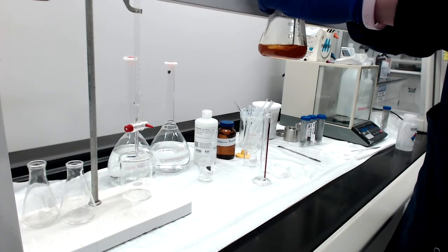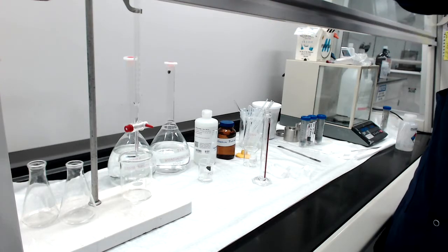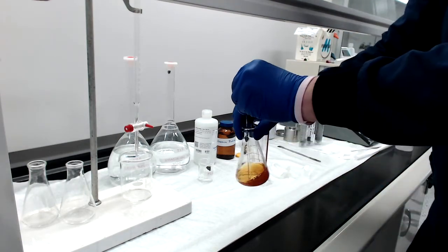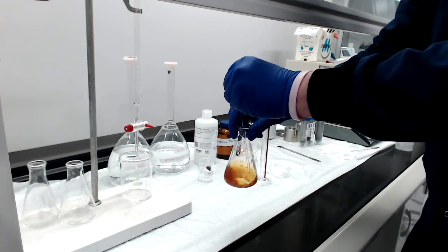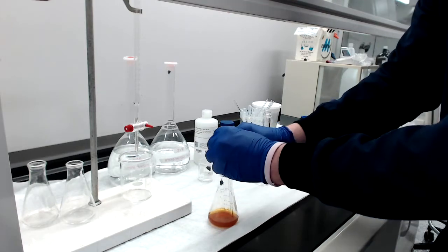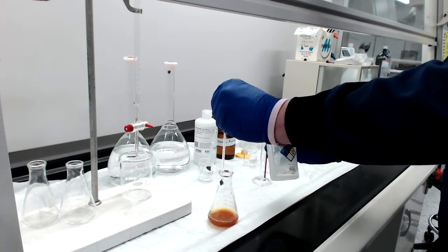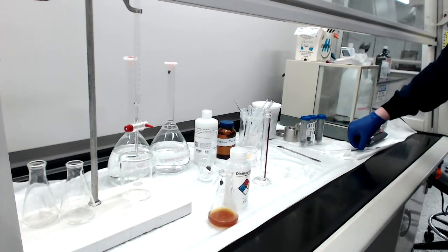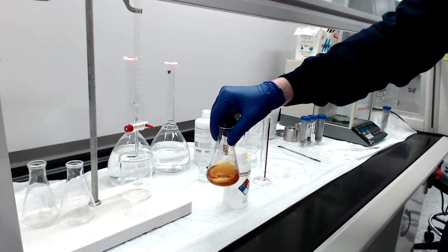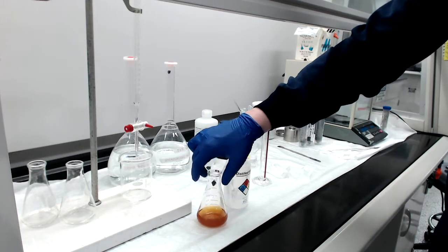I'm going to try to get as much of that dissolved as I can, twirling it around. Anytime you use a glass stir rod, at the end use water to make sure you rinse off all that solution so it stays in the beaker and not on the glass rod. You can see this orange-yellow color — this is typical of I₂.